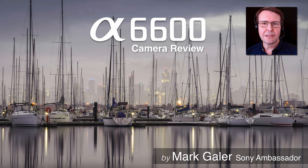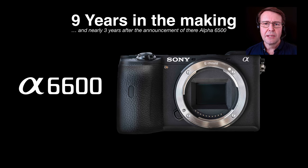Hi, I'm Mark Gaylor and I'm a Sony Imaging Ambassador. I'd like to take a look at Sony's new Alpha 6600 mirrorless camera. It's been nine years in the making and Sony have been constantly refining the feature set and performance of this camera. The new Alpha 6600 comes at the top of the APS-C camera lineup. It's been nearly three years since the announcement of the previous top of the range, the A6500, and it's been widely anticipated for a couple of years that there would be a new model.